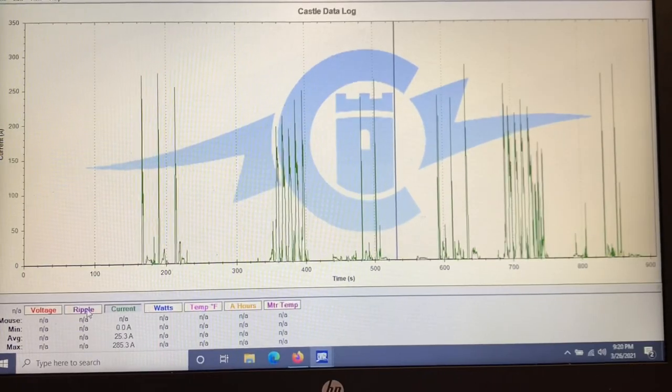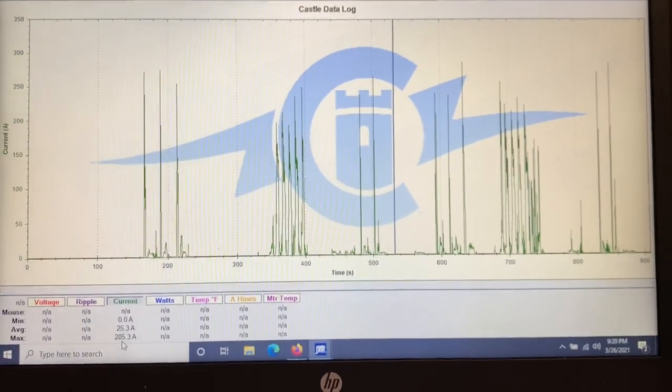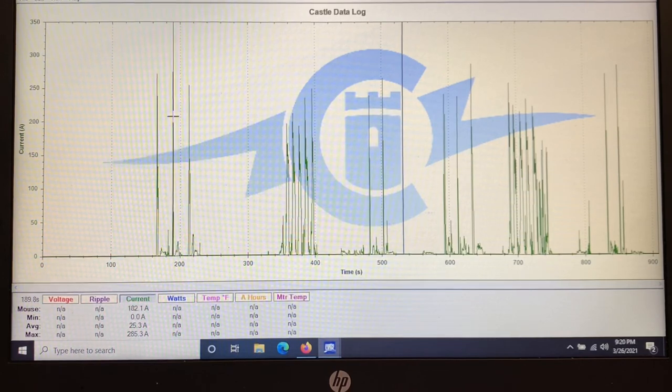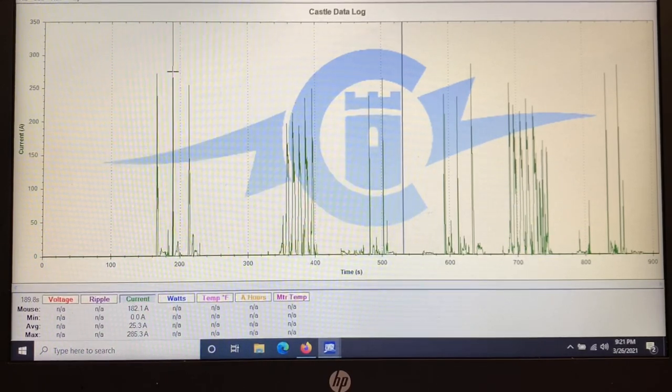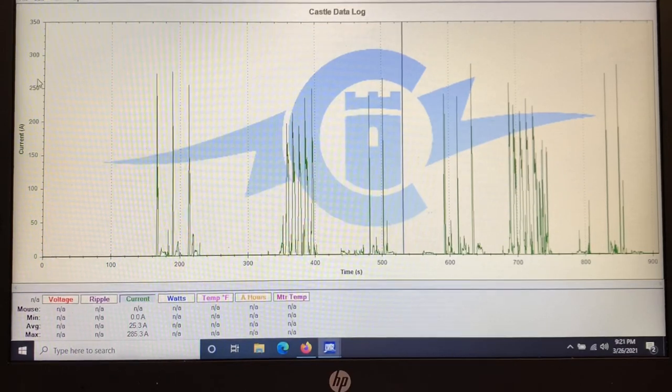Now we have current. It looks like I peaked at about 280 to 285 amps on the 6,000s. Maximum current out of the 5,000s — I'm trying to get right on that — looks like also about 285, but I can only get 180 to show. Looking at the graph, we're at about the 280 mark all the way across.